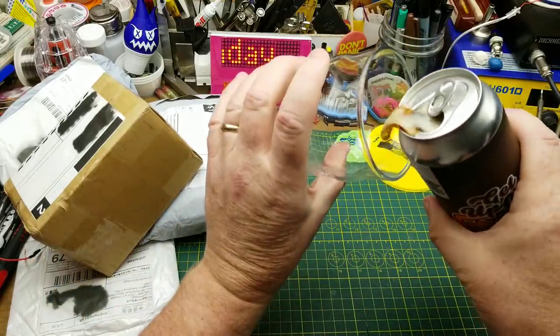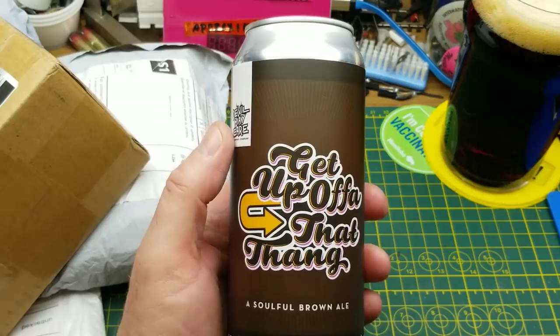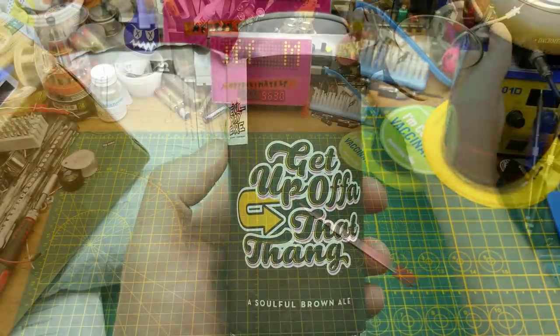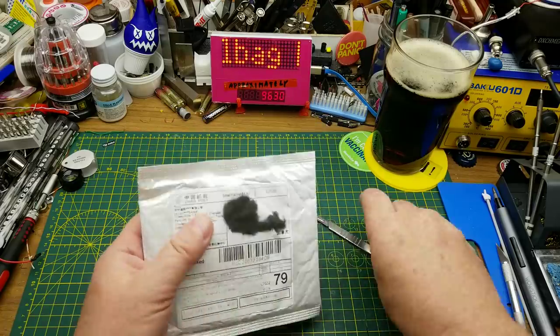The beer du jour for this mailbag is 'Get Up Off Of That Thang,' a soulful brown ale from Delamare Brewing in Winnipeg. So the first item in says 'terminals.'